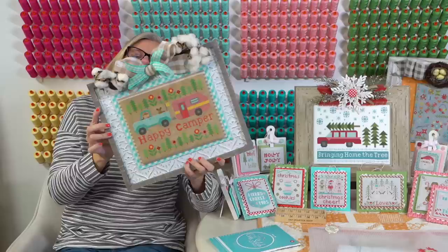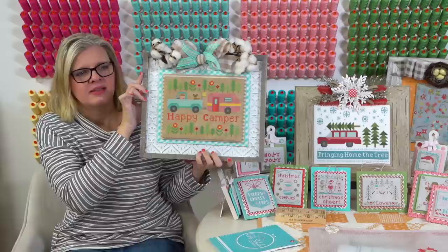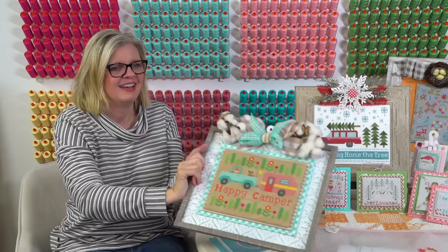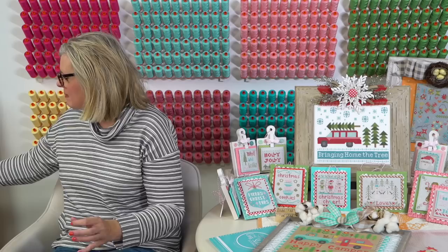We have a link to the frame - it's Hobby Lobby number 167-2963. I'm going to take it home and put it in my living room because it's got some pink and aqua. It is so pretty. So pretty.